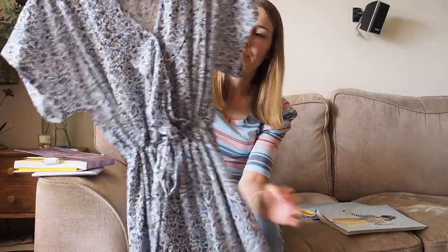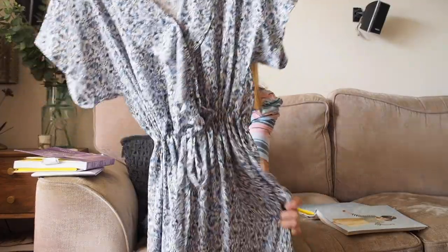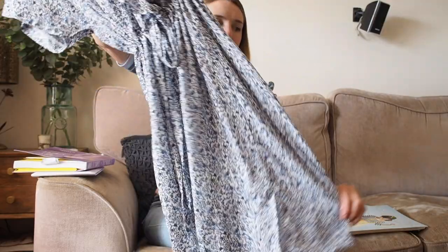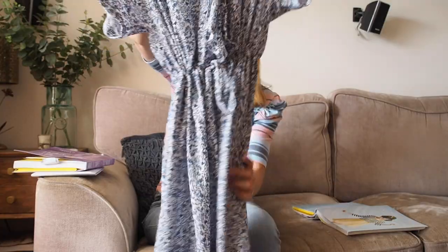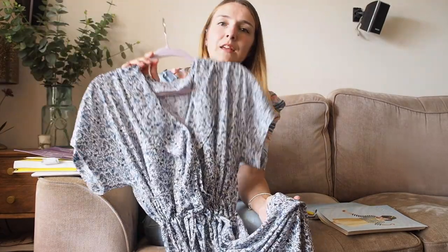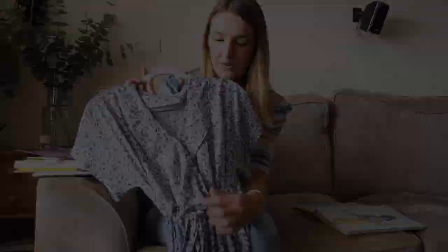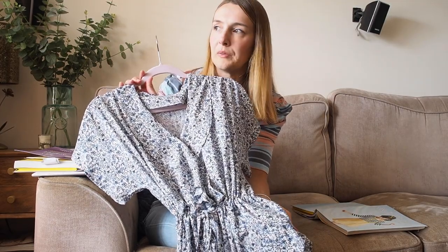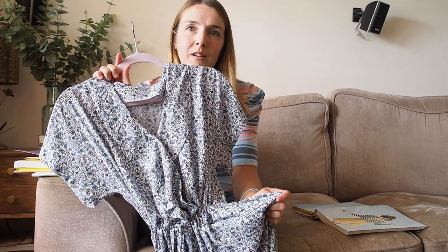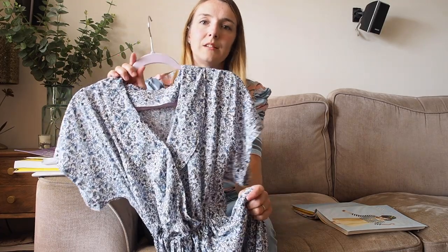Finally, my most recent Tilly and the Buttons make, which I've been going on about on Instagram — this is a hack of the Sophia playsuit top combined with a Tabitha rectangular self-drafted skirt bottom with a drawstring waist, made from a viscose from Minerva. I made it as a 'sew with me recreating a high street look' vlog, which I'll link below. It was a really fun hack to do. I love how hackable the Sophia patterns are — you can swap things around and make them into different things. Probably my favourite make so far.